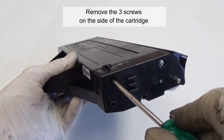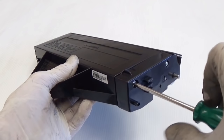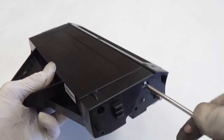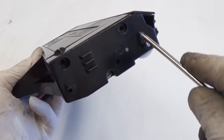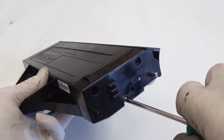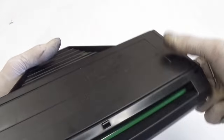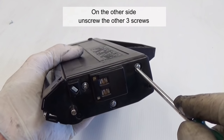Remove the 3 screws on the side of the cartridge. On the other side, unscrew the other 3 screws.